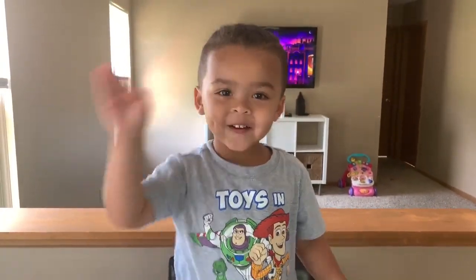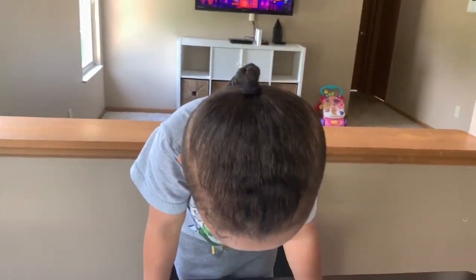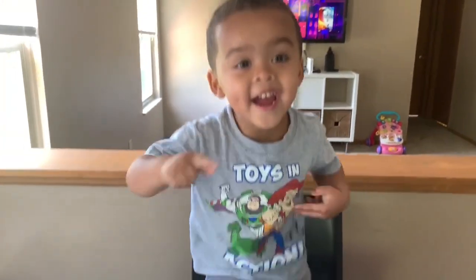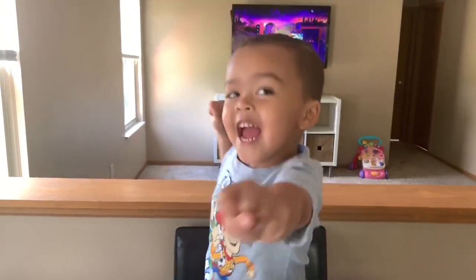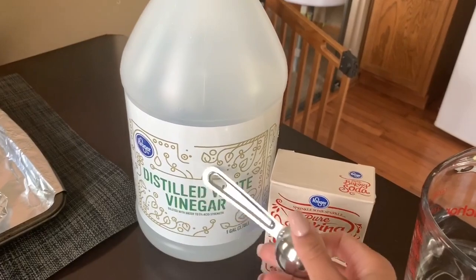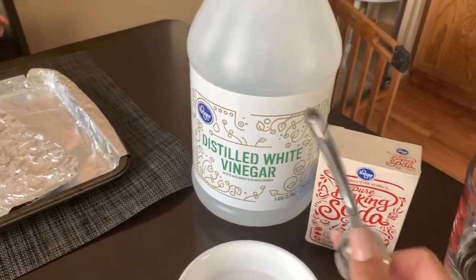Welcome back to our channel friends! Today we are going to be showing you three super awesome experiments with baking soda and vinegar, and we're going to be checking out the awesome reaction that happens when you mix these two together.